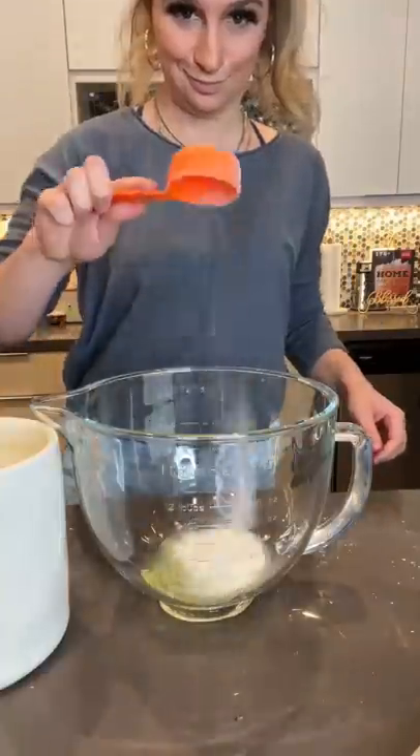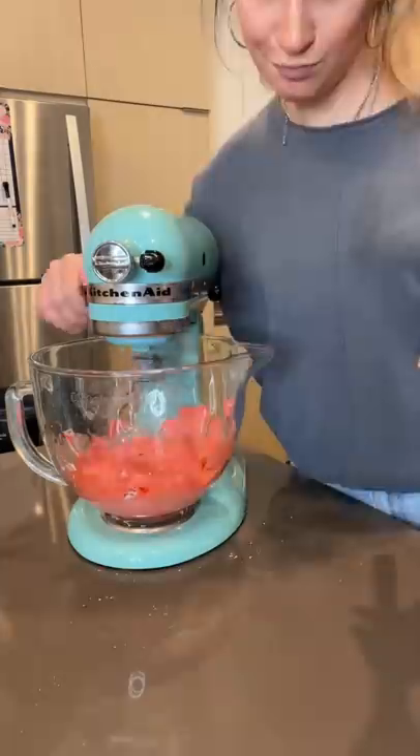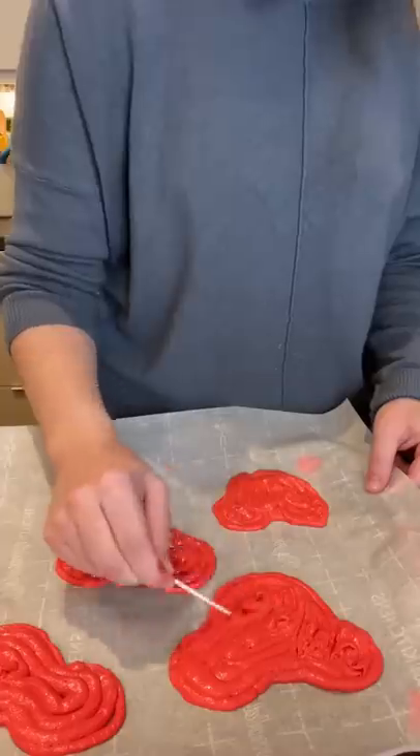I separated two egg whites and poured them into a large bowl with a quarter cup of sugar and some salt, and I beat it until it got soft peaks. Next, I added in some red food dye and vanilla, and I folded in my almond flour mixture. I piped my macaron batter in the shape of Mickey Mouse ears, and I let it sit out for 30 minutes.